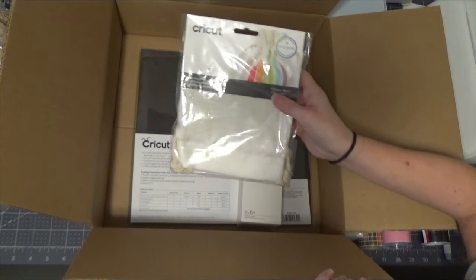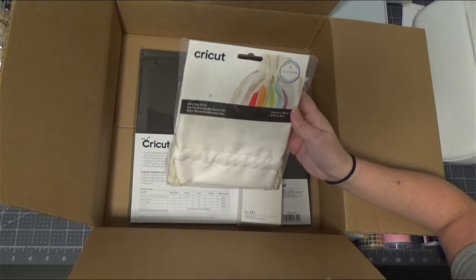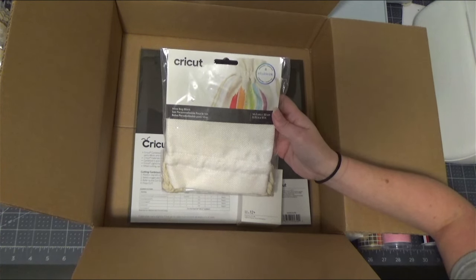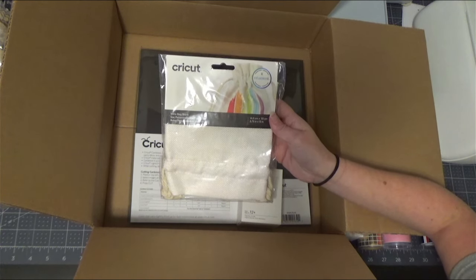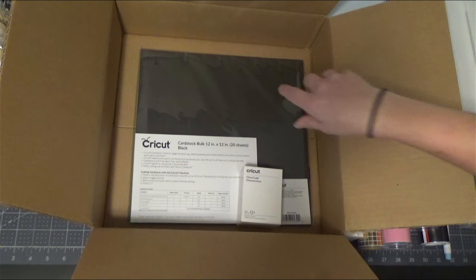You're going to get a Cricut wine bag tote blank. It's infusible ink compatible — you can also use HTV, and because it's polyester, you can even use that Sportflex. You can even use the infusible ink and iron-on together; just do the infusible ink first and layer on top after. It is 5¾ inches wide and 13 inches long.